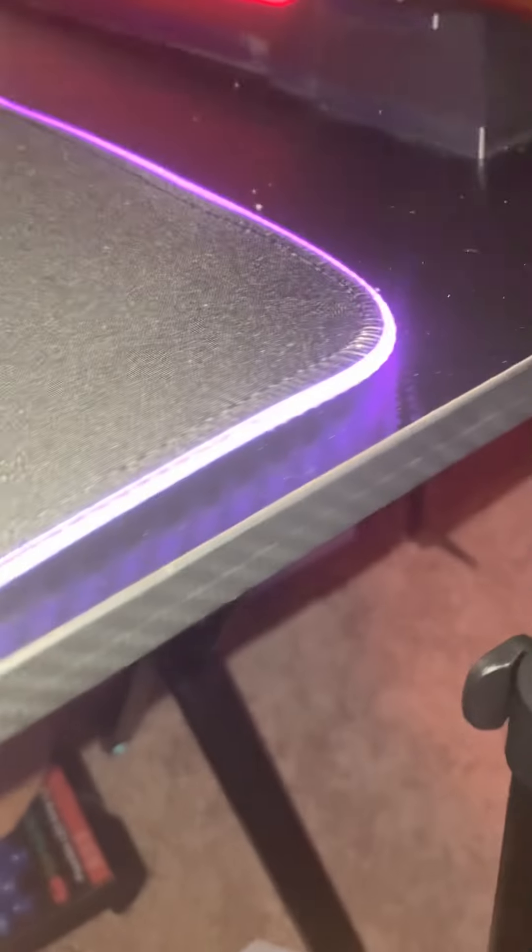Then you gotta buy these little rectangle things that are at Five Below — they're really crappy. Then you gotta buy LED lights, more LED lights, even more LED lights. Get a bunch of them.